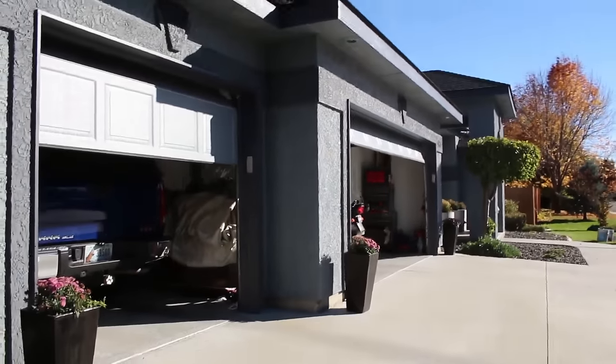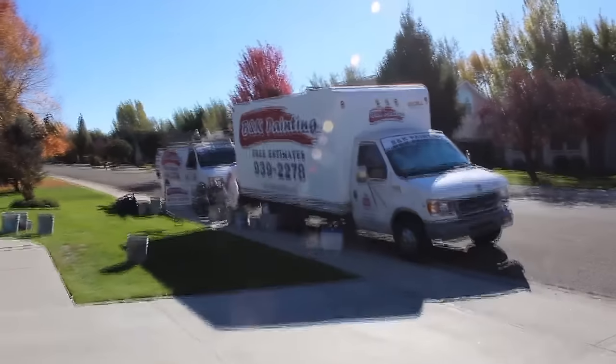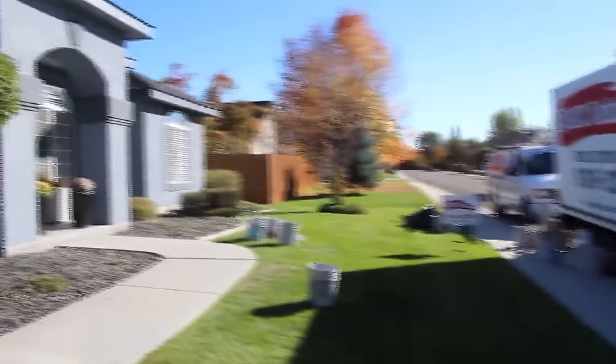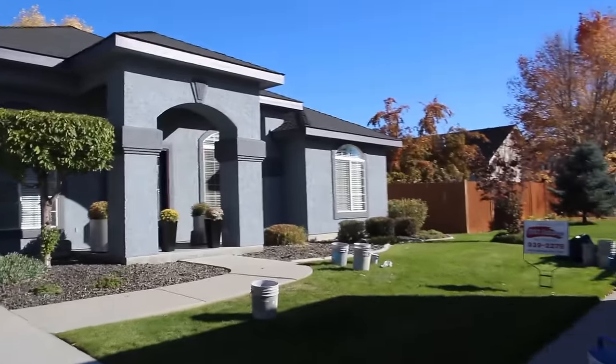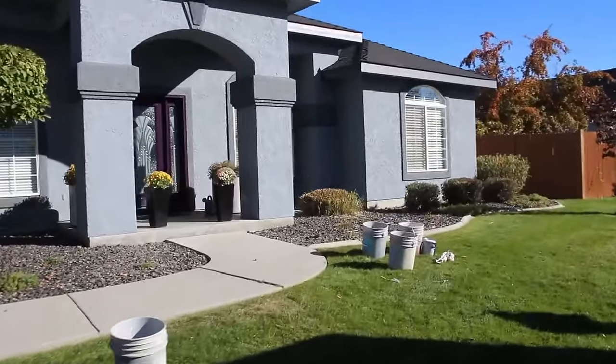We also painted this exterior today — we got here at about 8am and started painting this exterior, which is half stucco and the rest is sided. There were four of us painting the house. We got the house done and the fence all in one day, completing everything from 8am.